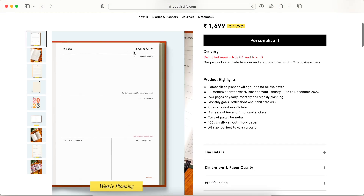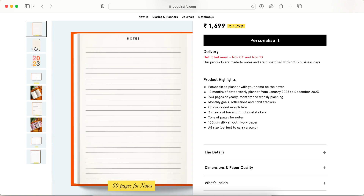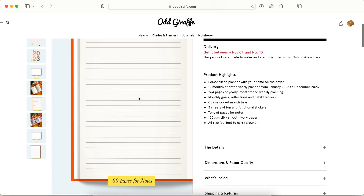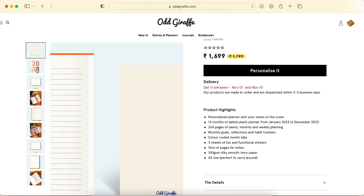This page looks nice without the tabs — I don't know why they have them. You also have 60 pages for notes, which I like. Just in case there's anything I want to make a note of or create a spread for that the planner layouts don't allow, notes pages are necessary.